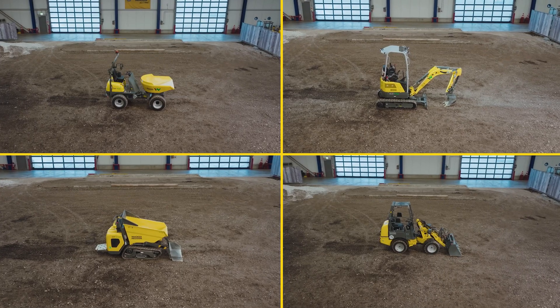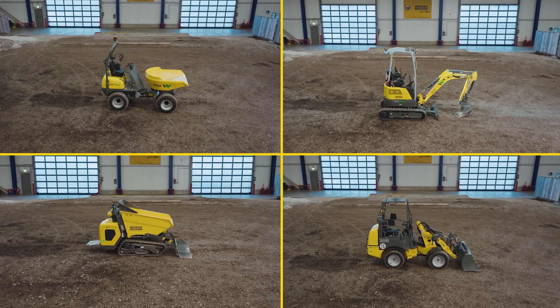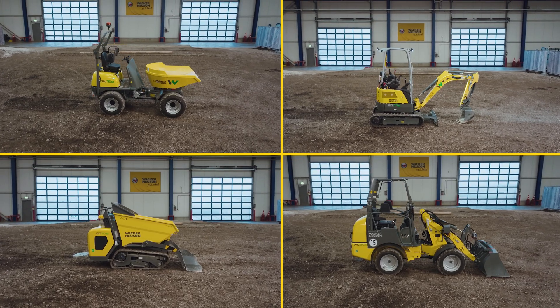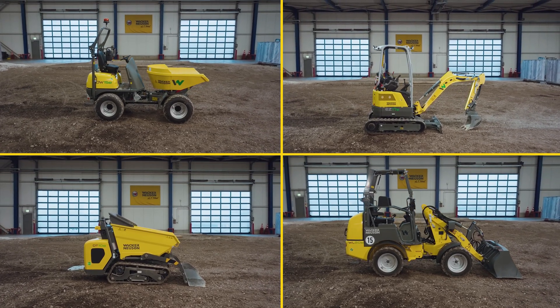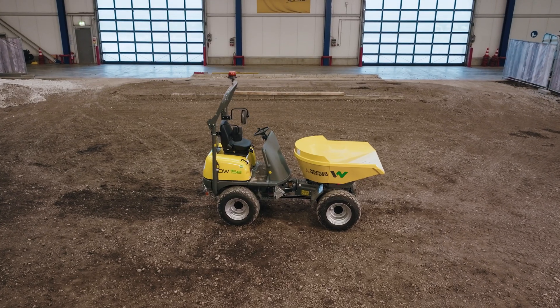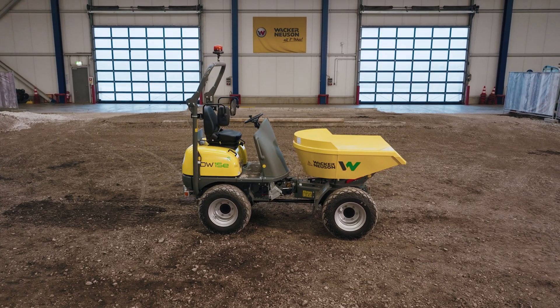The zero emission products from Wacker Neuson allow you to operate without direct emissions with minimal noise level and maximum efficiency. Here we introduce you to some special features regarding the operation of the electric machines. The DW15E is an electric wheel dumper and offers 1.5 tons of payload.